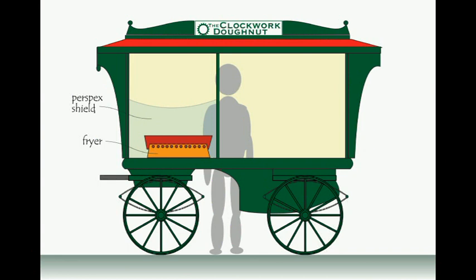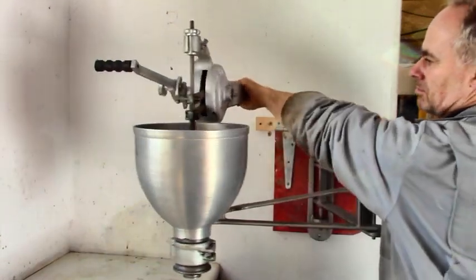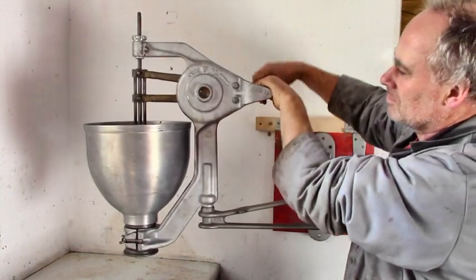So I drew this little picture, and then almost instantly we'd managed to buy this wonderful contraption on US eBay. It's a doughnut batter dispenser, and it's brilliant.